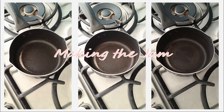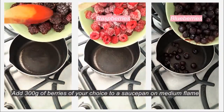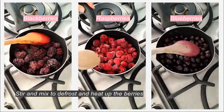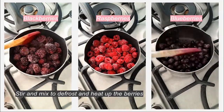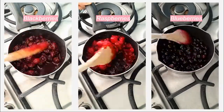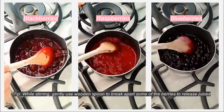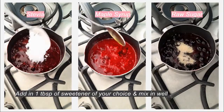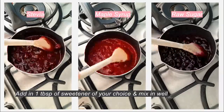To make the jam, weigh out 300 grams of the berries of your choice and put them into a saucepan on medium heat. Slowly stir them as they defrost and start releasing some of their juices. This takes about five minutes and you may already see some of the fruits start to break down. Then add in one tablespoon of the sweetener of your choice.